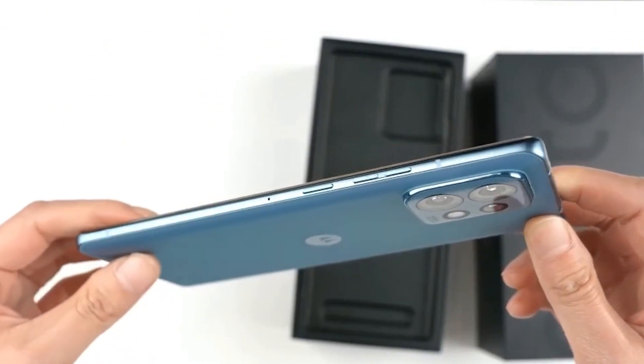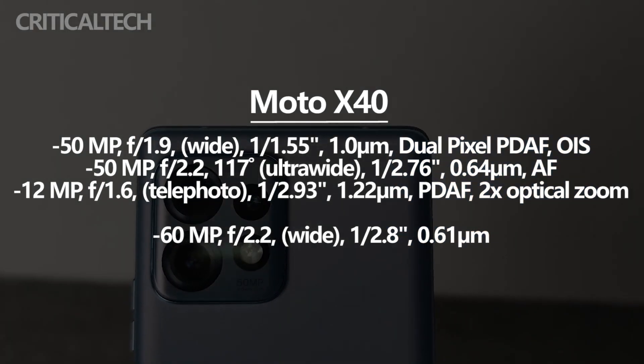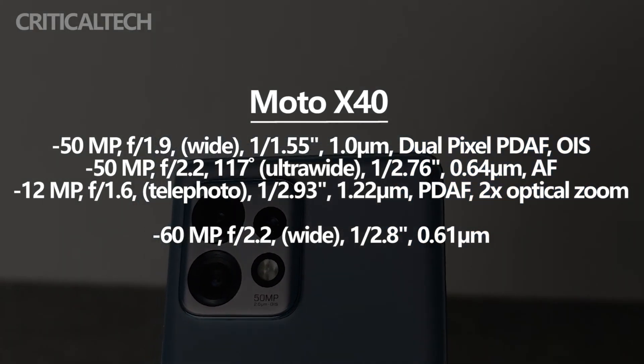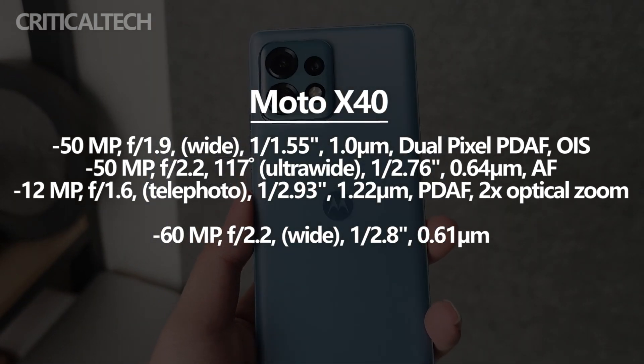The Moto X40 rear camera module is a three-camera solution composed of a 50-megapixel smart original-picture main camera, a 50-megapixel 117-degree ultra-wide-angle macro camera, a 12-megapixel portrait lens, and a flash in the lower right corner.